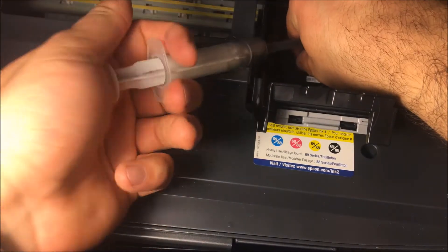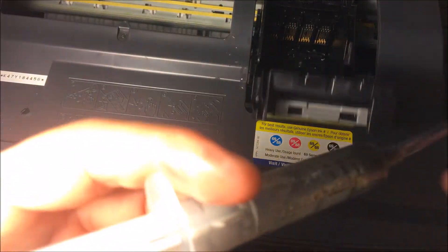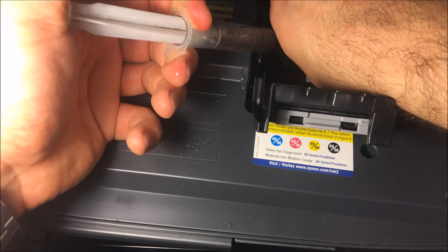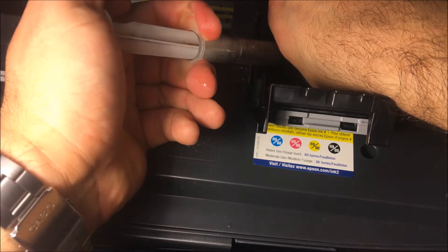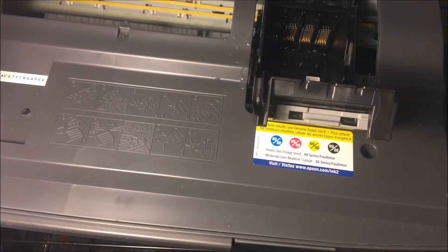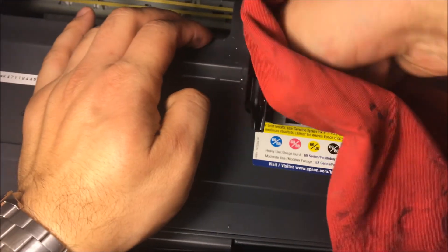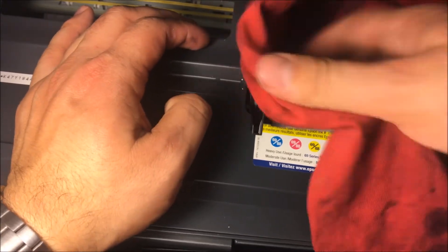After that, go over magenta, then yellow, and the last one is black ink, which usually has the most issues. Push it right through there — push as much as you think is needed. You can do this multiple times and use up all the solution; that's what I would do.